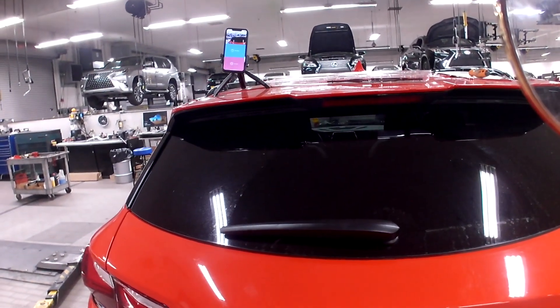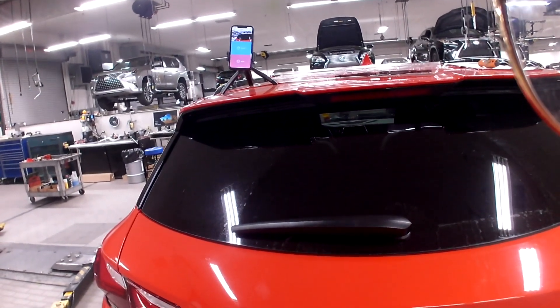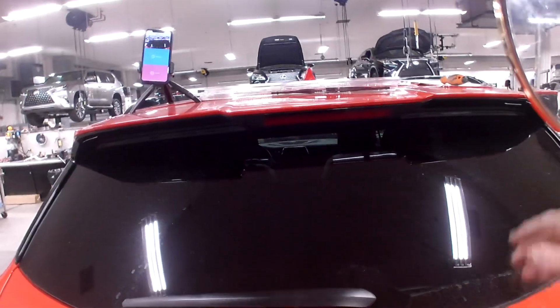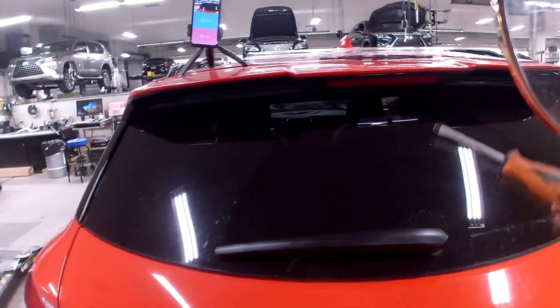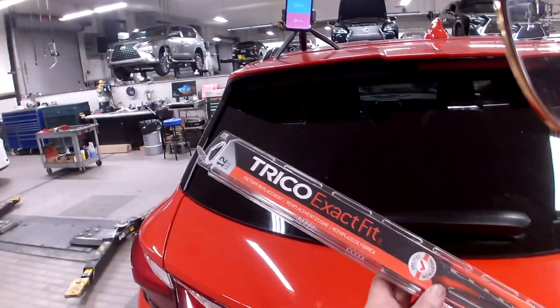This video will show you how to replace the rear windshield wiper on a 2020 Chevrolet Blazer. We're going to be using a Matco — that's the brand — you need a small flathead. And we're going to be doing it with Trico Exact Fit Blades.